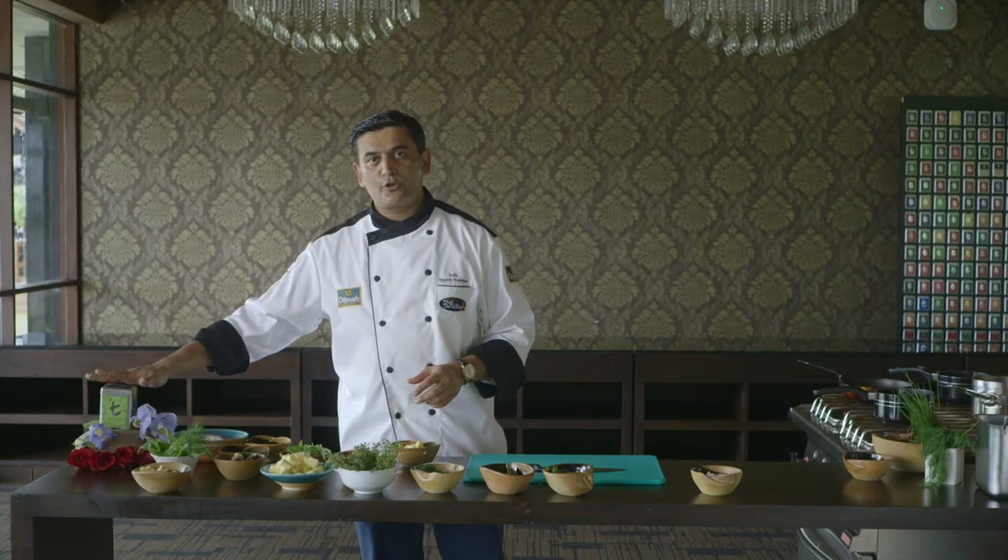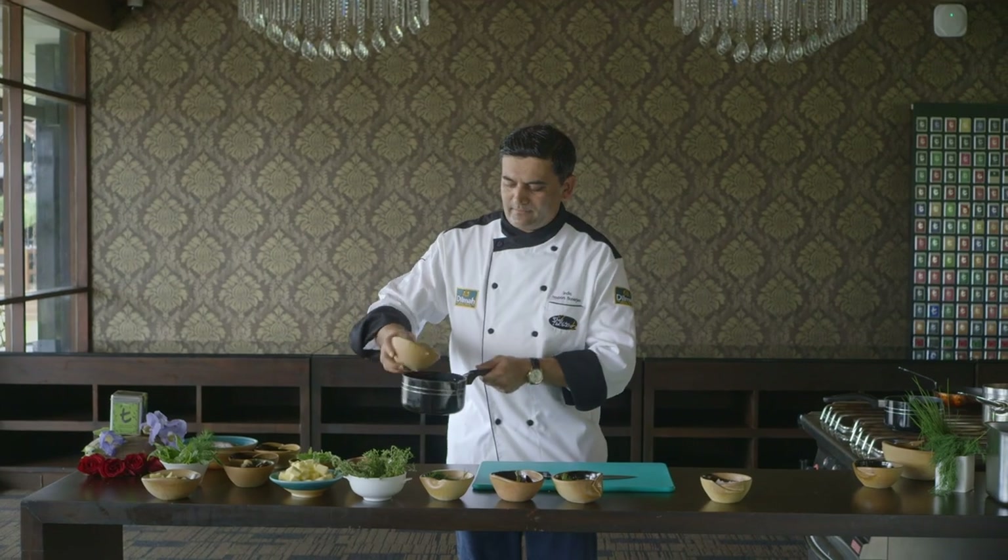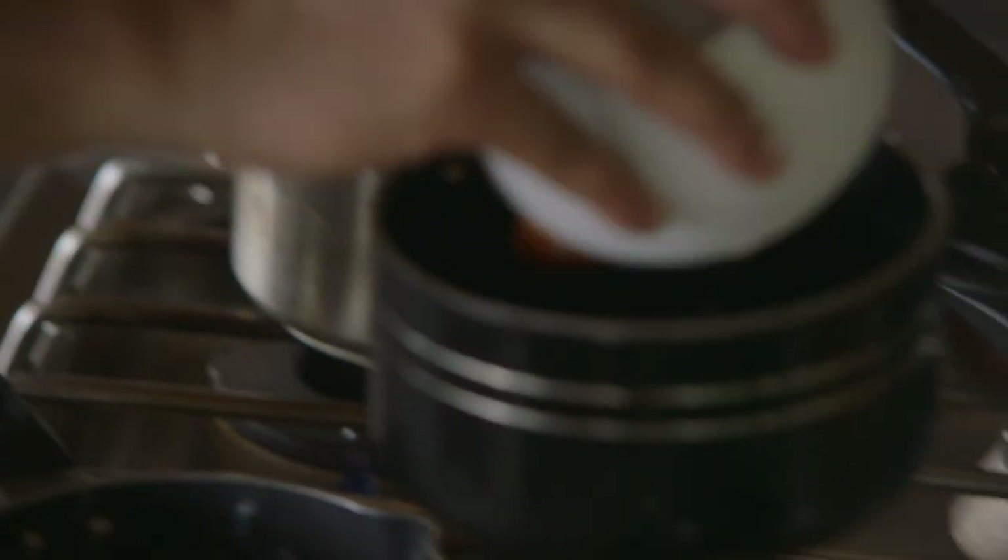What I've done here beforehand is I've just marinated these vegetables with the decoction of the green tea. To begin with, I'm just gonna throw all of them in the pan, put some butter in there, and let it cook slowly.